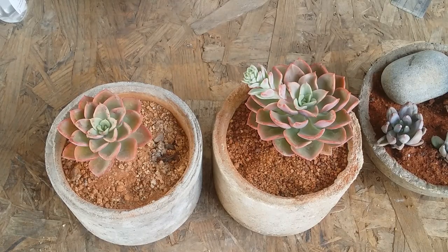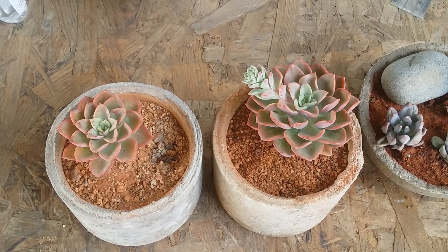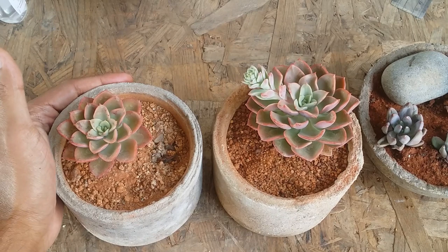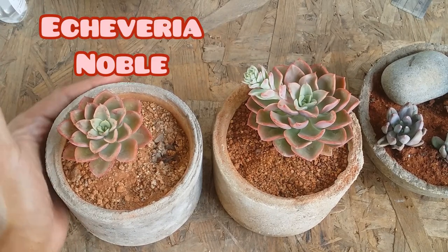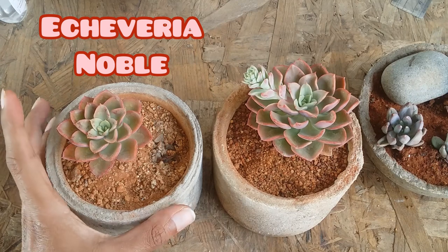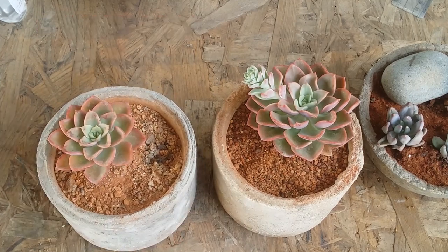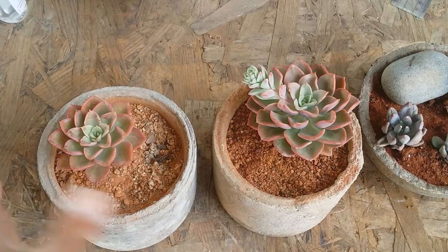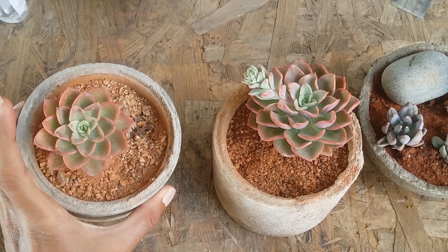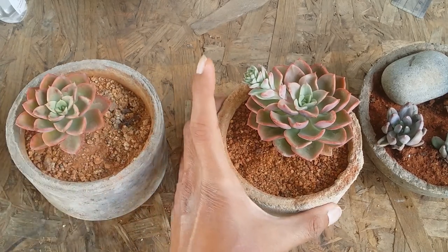Hi guys, welcome to my channel Lush Gardener. I hope you guys are fine and safe. In today's video we are talking about another beautiful echeveria called Echeveria Noble. A lot has not been mentioned about this variety on the internet — the parentage is also not mentioned. It is a hybrid or probably a cultivar variety because it's not a natural species of echeveria.